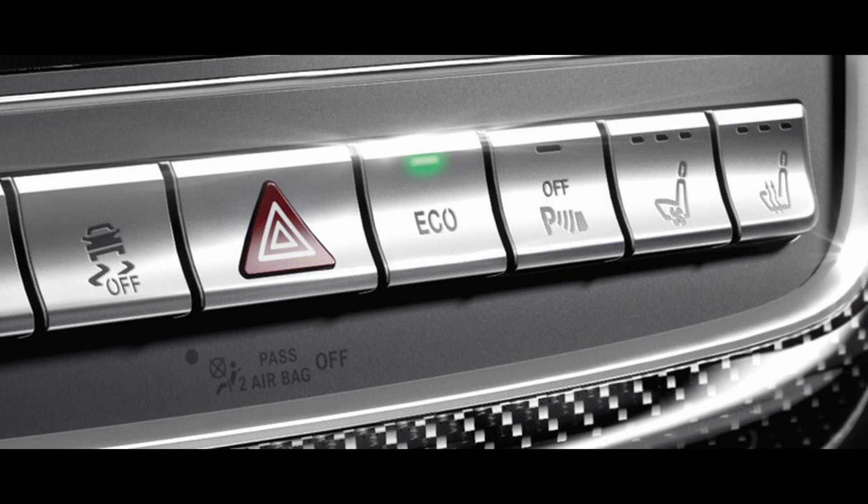When the engine has automatically been switched off, lighting, air conditioning, and radio remain on while the vehicle is at standstill. Once the engine is needed again, it's quickly and silently restarted to enable swift moving off.